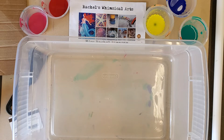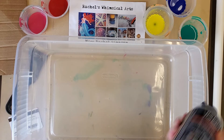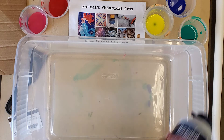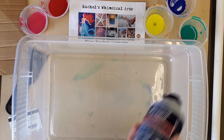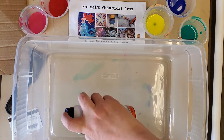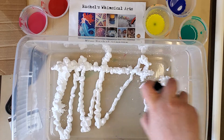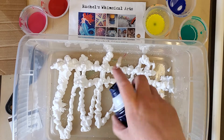Welcome back to Rachel's Whimsical Arts, I'm Miss Rachel. Today we're going to do something fun — it involves shaving cream and watercolors, or you can also use food coloring. If you don't have liquid watercolors or watercolors in a tube, you can use liquid food coloring from your kitchen. All pretty easy to get and use. This is going to be some marbling of paper — it's pretty fun and cheap to do for afternoon entertainment with your kids and family.